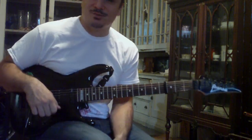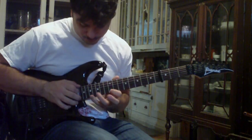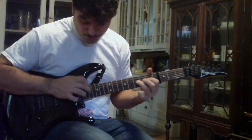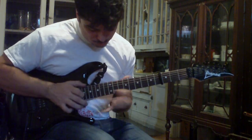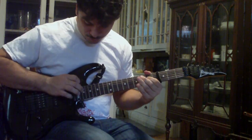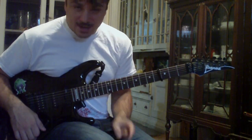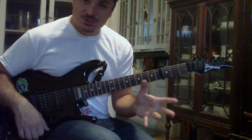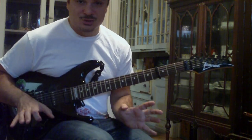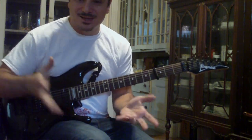I add a little tap harmonic in here. This lick has no picking in it whatsoever, even though I'm holding my pick in my hand for some mysterious reason — I don't really need it.